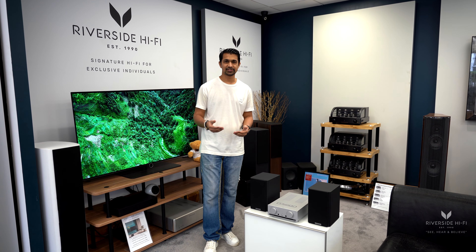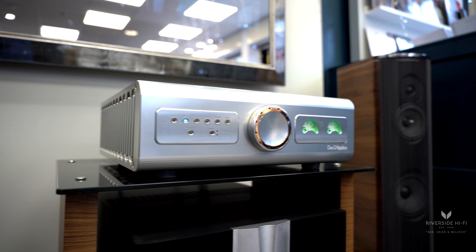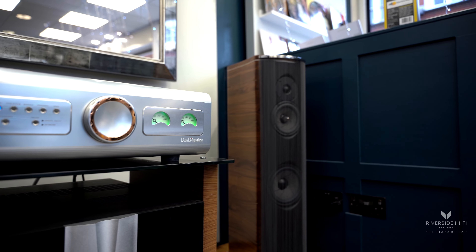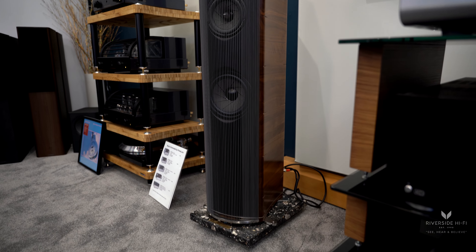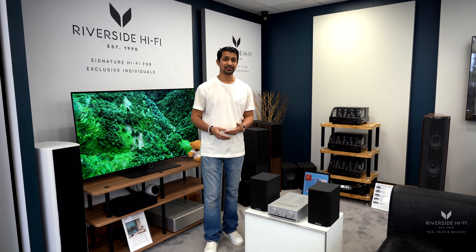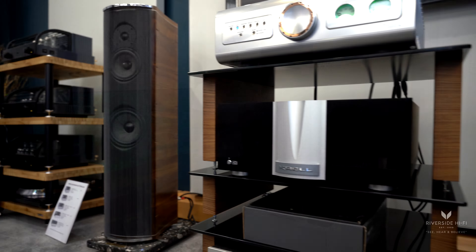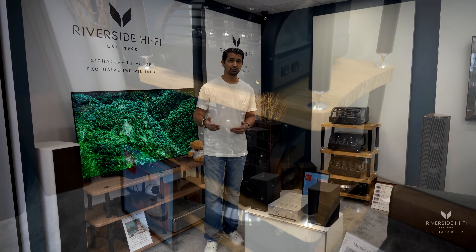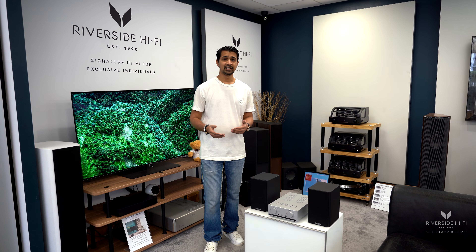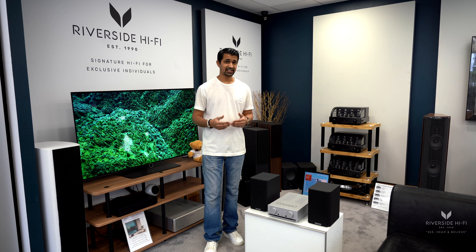Whilst we're renowned for our high-end systems — things like the Krell, starting at around fourteen thousand pounds just for the amplifier, or the Dan D'Agostino at forty thousand pounds just for the amp — we also do systems right into the millions. You'll have seen speakers like the Frankfurt Särvling starting at thirteen thousand pounds a pair, or the Wilsons at thirty thousand pounds, which is just the entry level.